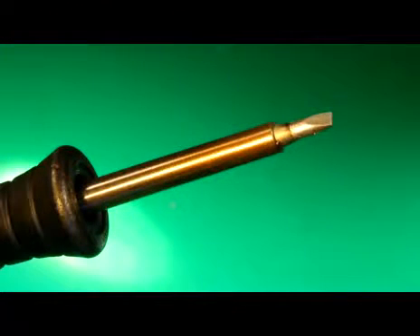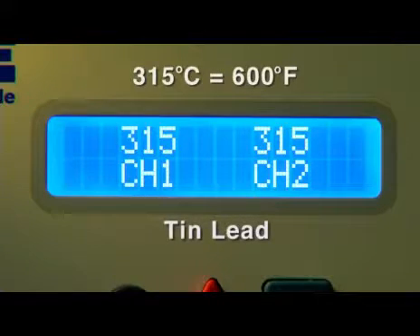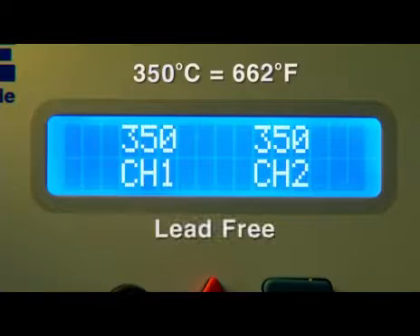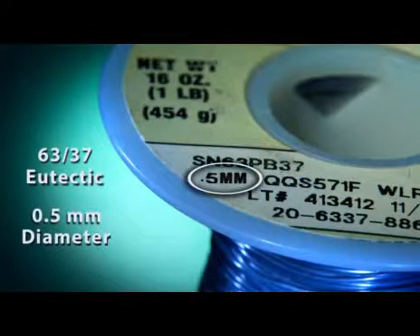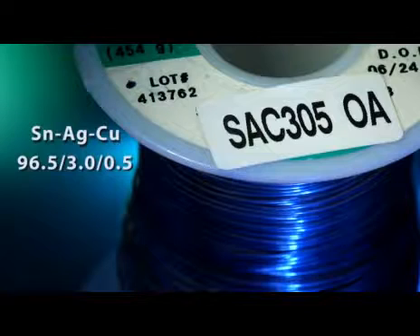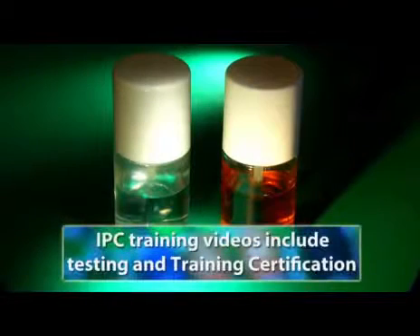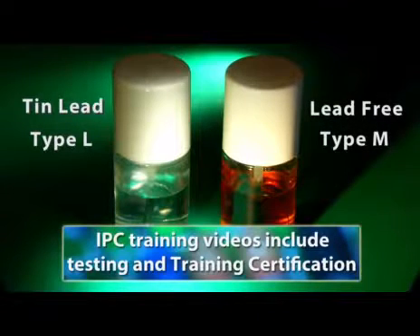We'll be using a temperature-controlled soldering iron with a chisel tip. The temperature will be set at 315°C (600°F) for tin-lead solder and about 350°C (662°F) for lead-free solder. Our tin-lead solder will be 63/37 eutectic with a 0.5mm diameter. Lead-free solder will be SAC 305 with a 0.79mm diameter. The flux in the core of the tin-lead solder will be type L, or mildly activated. For lead-free, we'll be using type M, or medium activated flux.